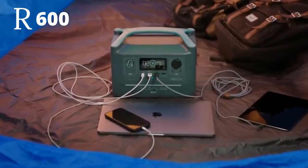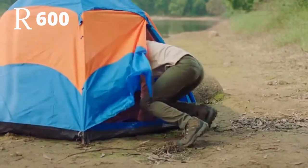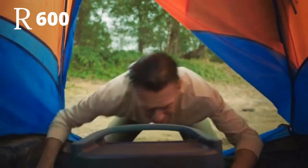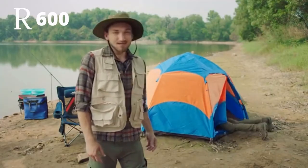As you might expect, the built-in screen tracks each and every watt that flows through the battery. Is this useful? Yeah, absolutely. But convenient? In this wireless world of ours, remote control is key.